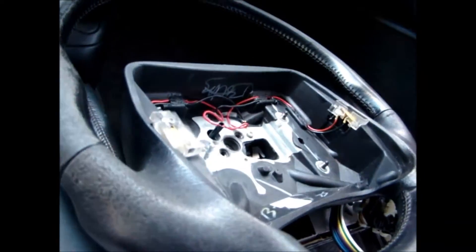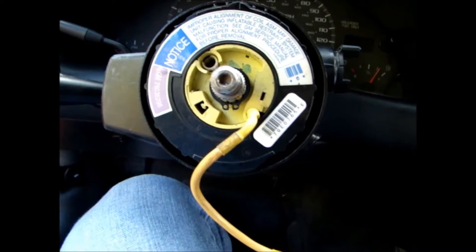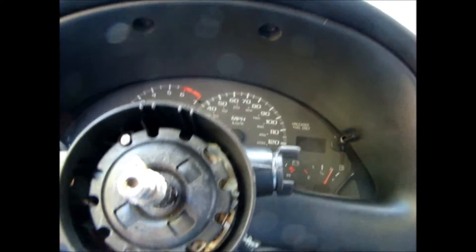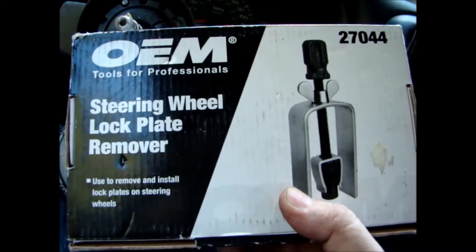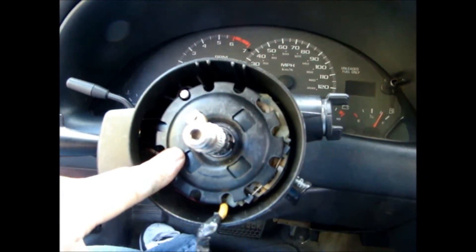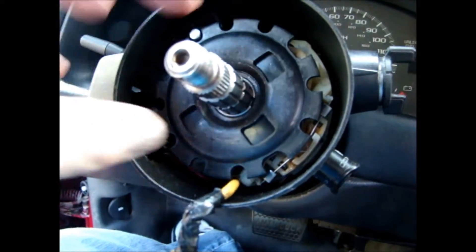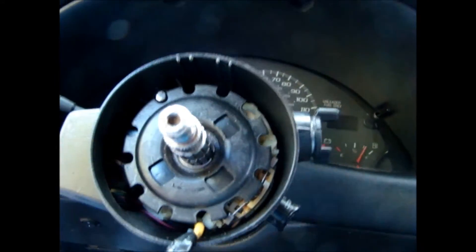Next thing is a snap ring — it comes off real easy with snap ring pliers. Here's the fun part. This is a lock plate. This is a lock plate tool I got from AutoZone. You have to depress this to get to that ring right in there. So if you get this down, this comes out relatively easily because it's held in by tension. Once you get this off, you can get to the part we've got to change.